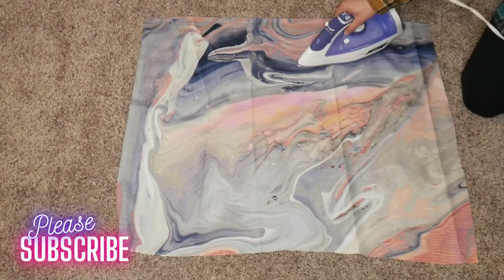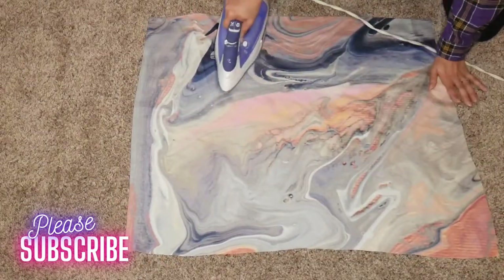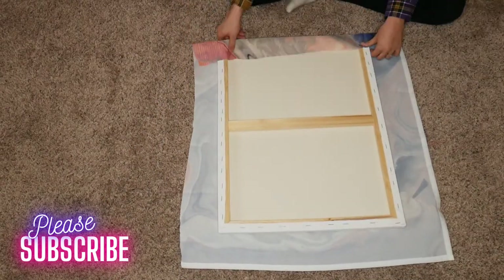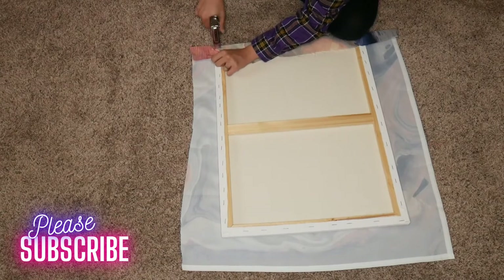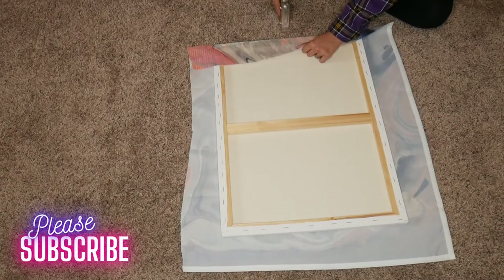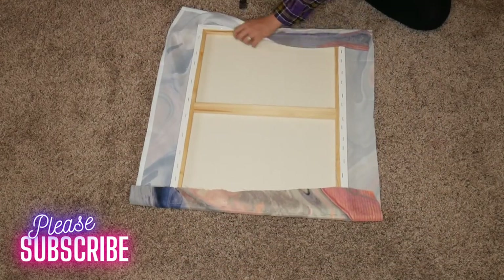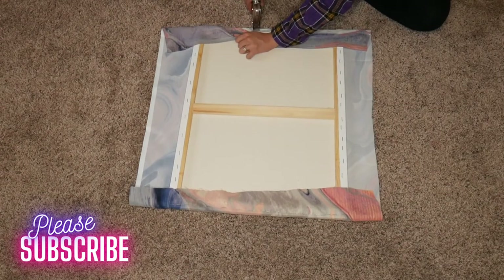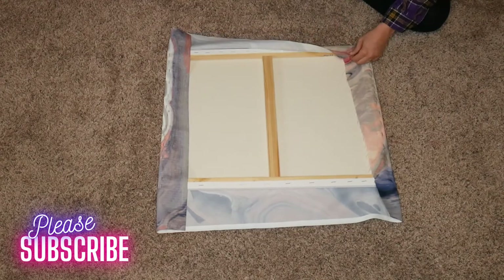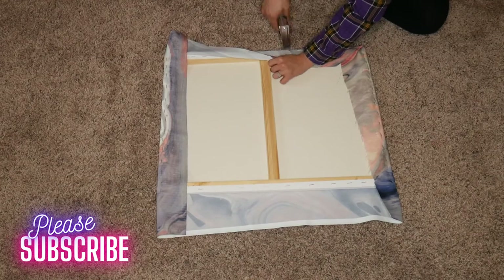Let me quickly show you the process one more time. Iron out the wrinkles, then flip the fabric over and place the canvas on top. Start stapling, remembering to do the top and bottom first. Then when you get to the sides, fold it up like a little Christmas present and staple those side pieces as well.